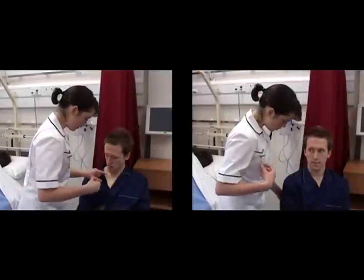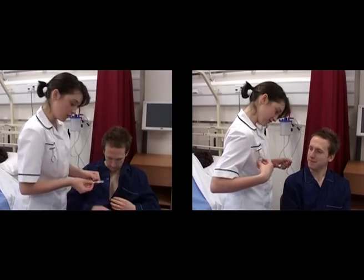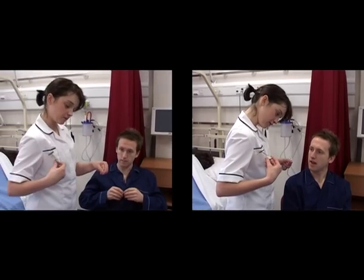Remove the thermometer from the temperature measurement site after the appropriate length of time, taking care not to touch the dot matrix.